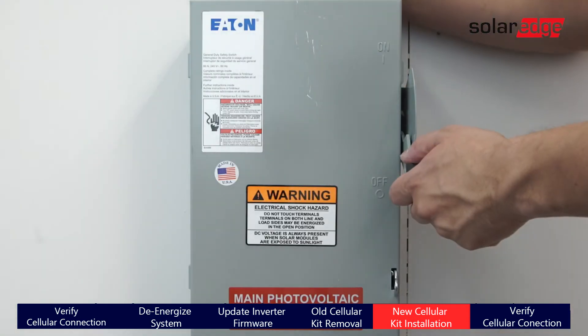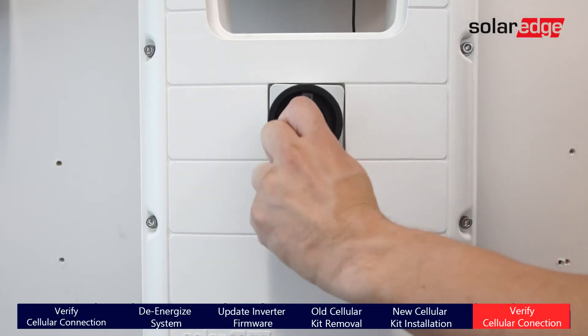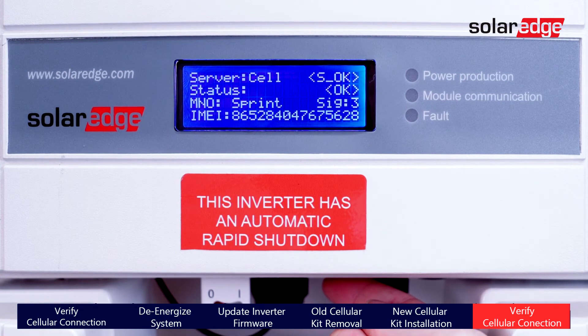Now that the new modem has been installed, reinstall the cover and turn the power back on to verify connection. Finally, verify that the new cellular modem has connected to the network and that SOK is being displayed, and take a photo of the screen to verify successful installation.